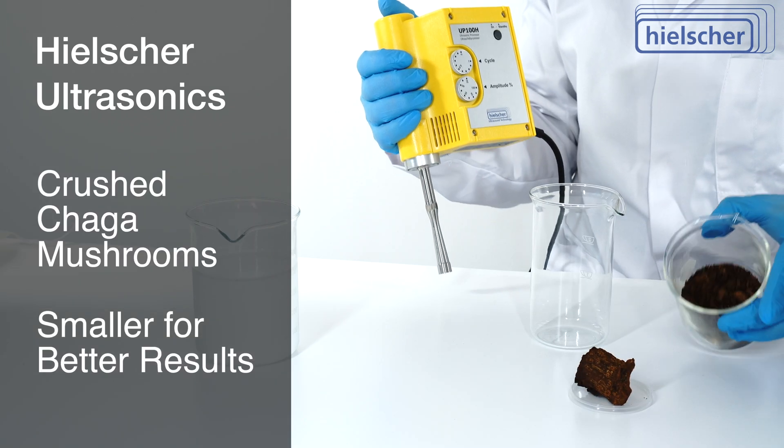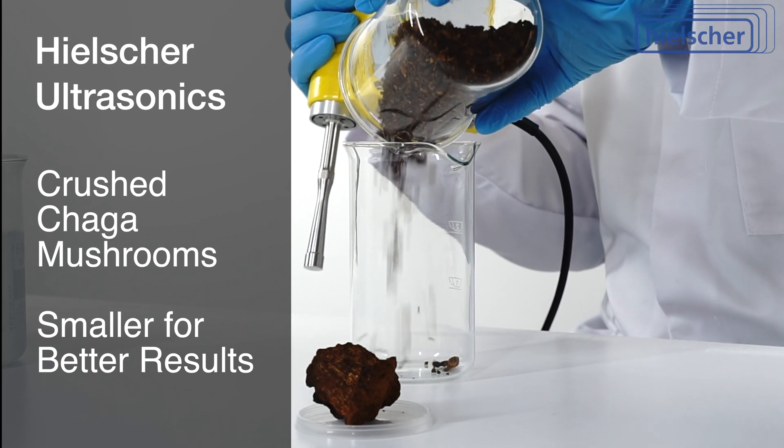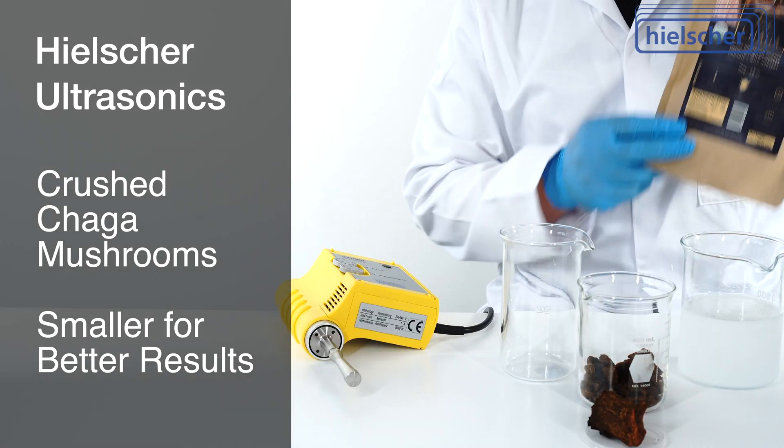For this extraction demonstration we use crushed chaga mushrooms. Crushing increases the surface area available for sonication. Smaller sized particles will give better results. You can use chaga powder if you like.